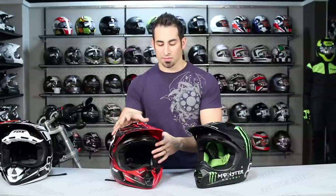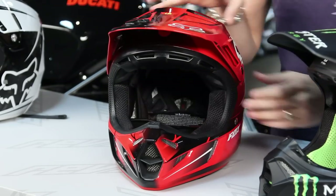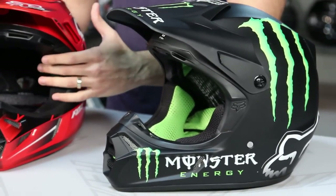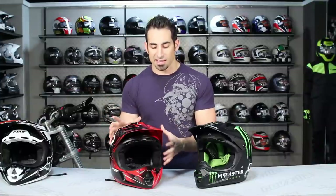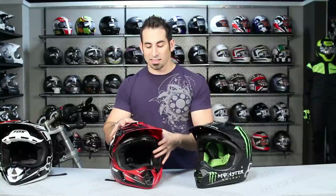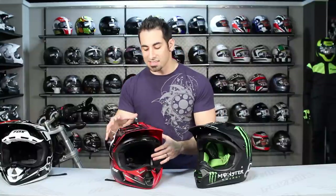Another key difference is the number of shell sizes. The V4 offers four shell sizes for both the exterior and the EPS liner, whereas the V3 had only two. This allows for a better-fitting, more all-encompassing helmet for the right head size without using excess material — for example, a medium shell uses only the material needed for that size, rather than reducing a large shell interior.